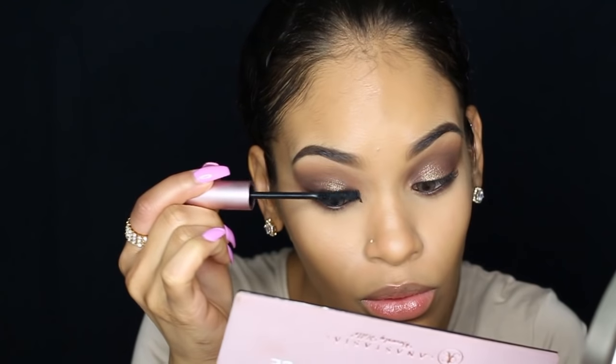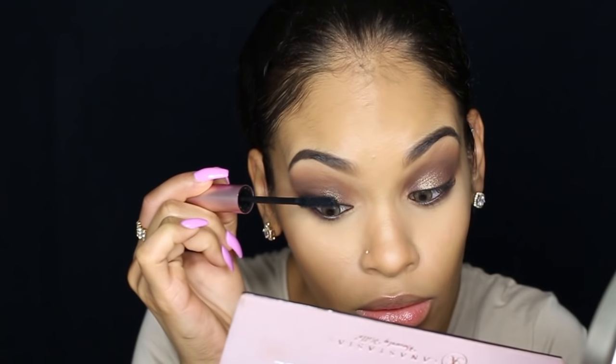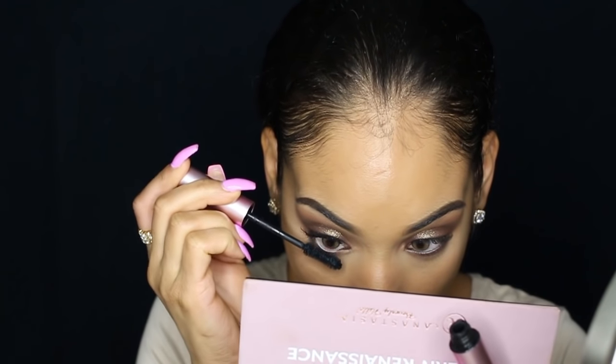For mascara I'm using the Too Faced Better Than Sex mascara. It didn't appear that she had on falsies — if she did they were very natural — so I'm just going to apply a lot of mascara.